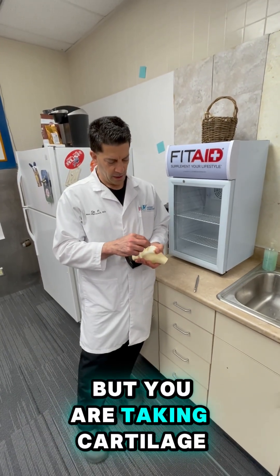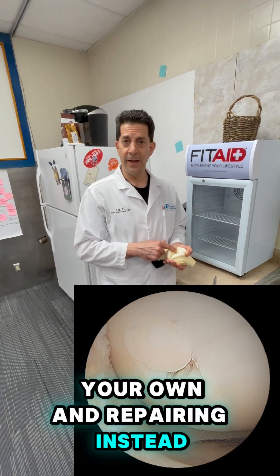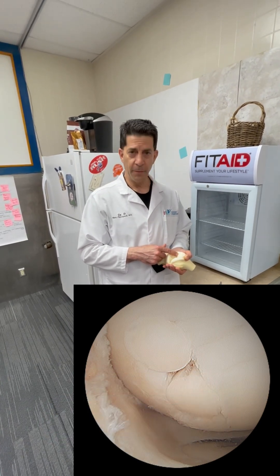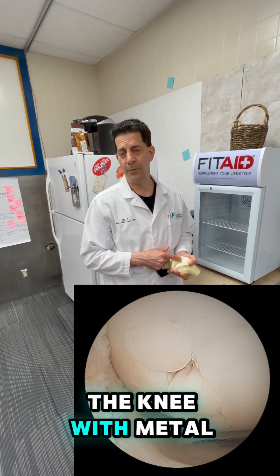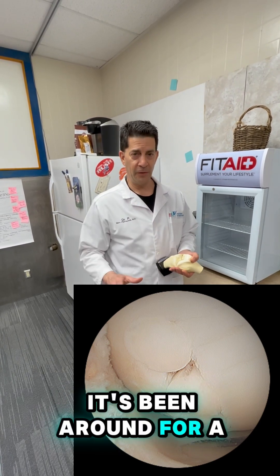But you are taking cartilage and bone, your own, and repairing instead of replacing the knee with metal, plastic, and cement. So it is a way to repair. It's been around for a long time.